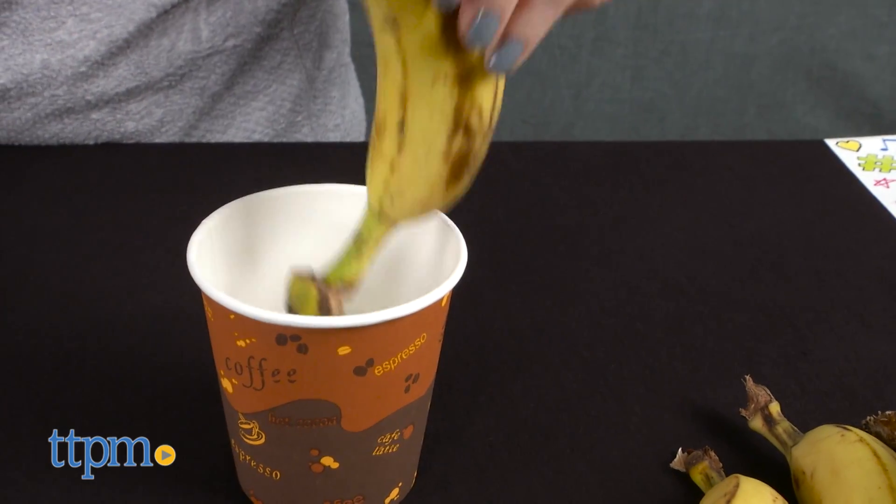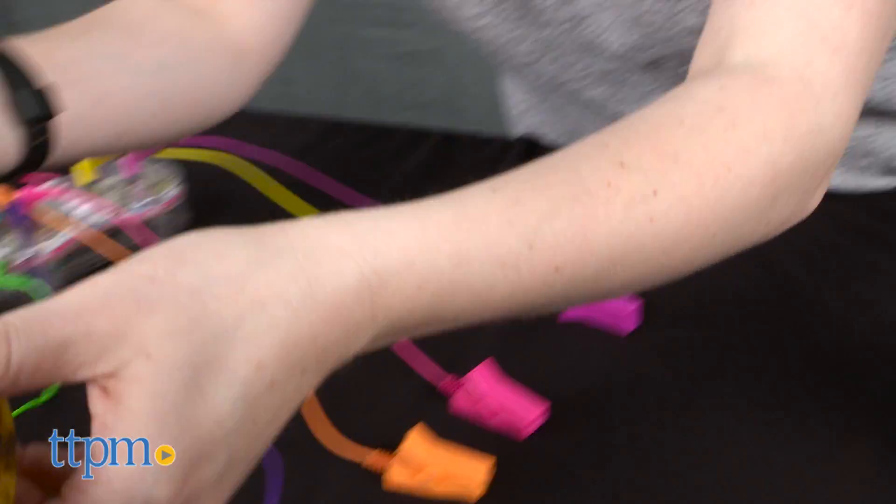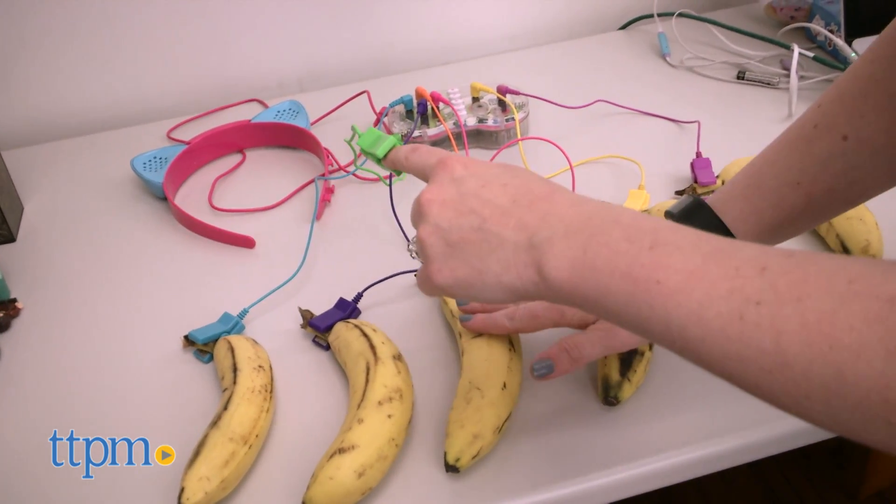If you don't hear music playing, you might need to wet the area under the clip to add more moisture to your bananas. This happened to us, and we dipped the tips of our bananas into a cup of water before clipping them, and it worked!